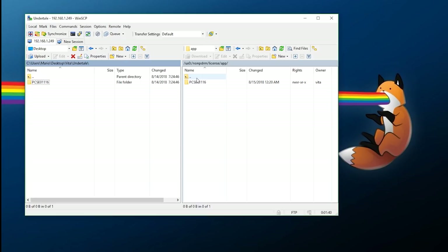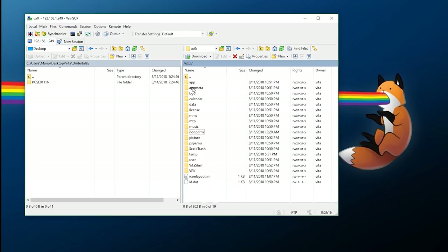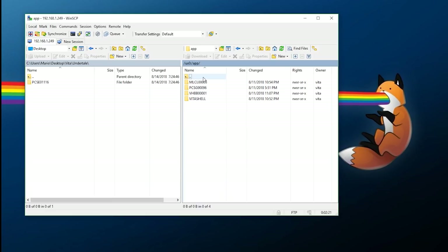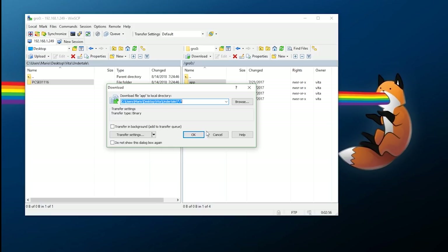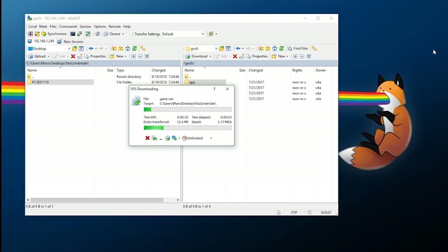Now I need to dump the actual game. If you have a digital title, go to ux0:/app and find the matching title ID folder, then download it. However, since mine is a cartridge, I'll go to GRO0 — inside there is an 'app' folder. I'll transfer the entire app folder to my computer. It's only a couple hundred megabytes, so it won't take too long.